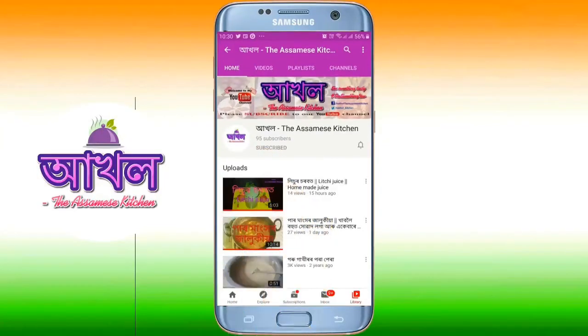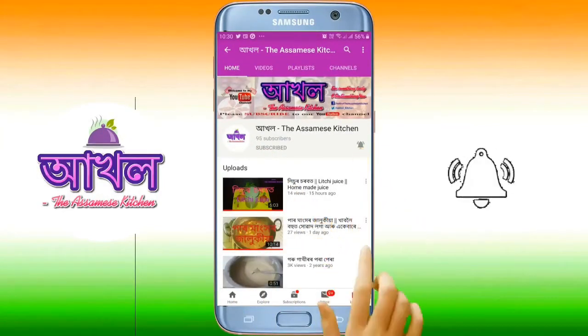Subscribe to the channel and press the bell icon to get the latest video notifications.